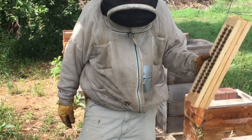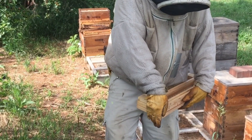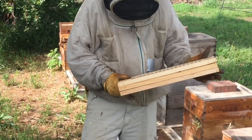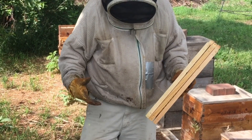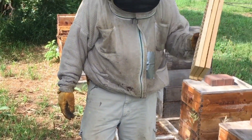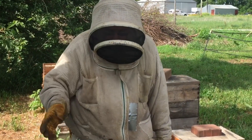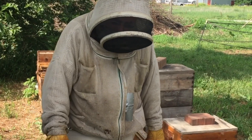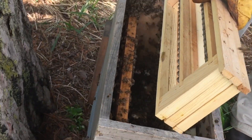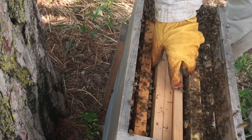Now we're going to put the cells we grafted back in the cell starter, so hopefully these nurse bees will start a whole bunch of cells for us. The idea of splitting it into a starter and a finisher is that the stimulus to get them to start cells is a little more critical than the stimulus to finish them — getting them to start is trickier. So we've got a box full of queenless nurse bees with two frames of nectar, a frame of pollen, water on the bottom, and a bunch of bees. When I pull back the frame there are bees falling down from the top — if you don't see that, you don't have enough bees.